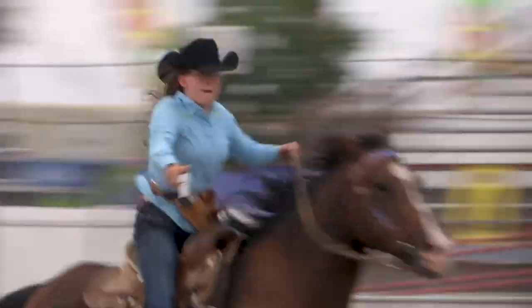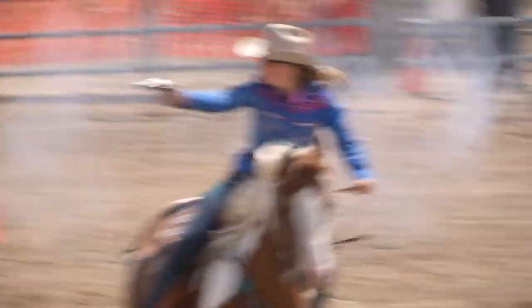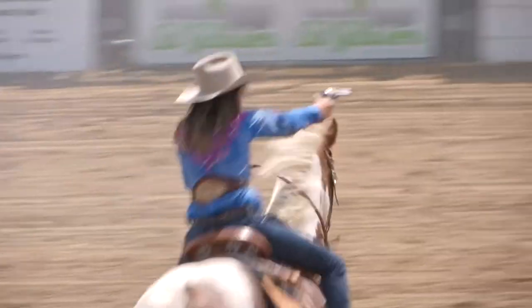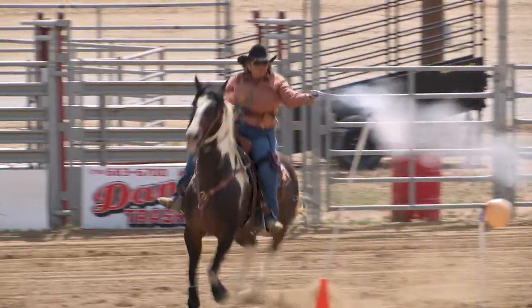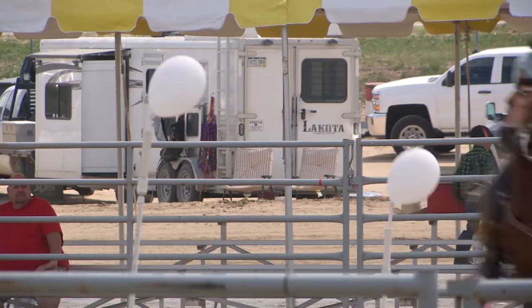The firearms that we use are 45 Long Colt pistols modeled after the Army Colt single action revolver — what you see in old West movies basically. It's a single action pistol, which means every time you have to fire the weapon you need to cock the hammer with your thumb.